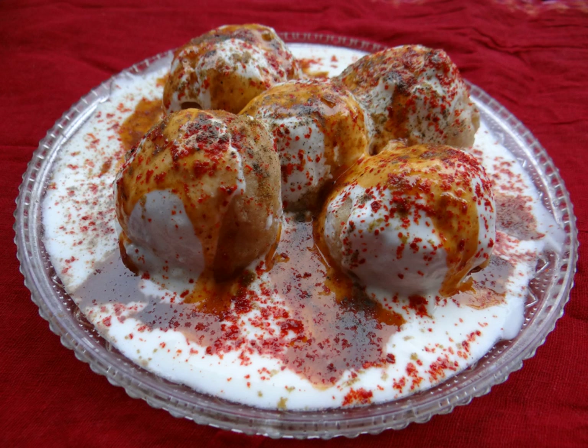Dahi vada is also known as Dahi baray and Dahi balas in Punjabi, Thayir vadai in Tamil, Tairu vada in Malayalam, Purugu vada in Telugu, Moseru vada in Kannada, Dahi bara in Odiya, and Doi bora in Bengali.